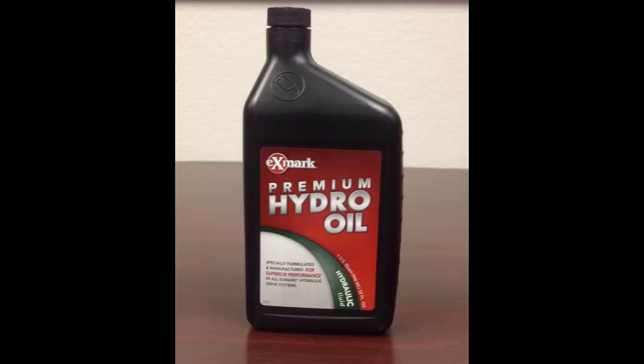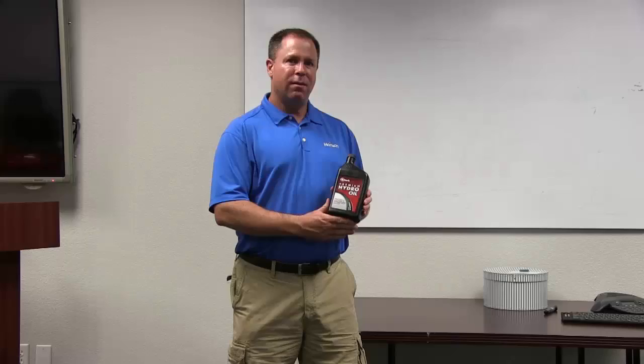So what Exmark has done — since theirs is not an engine oil — is they've added zinc back in. That allows it to go to a higher temperature without breaking down.